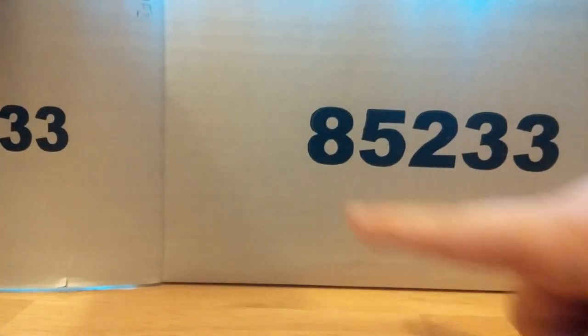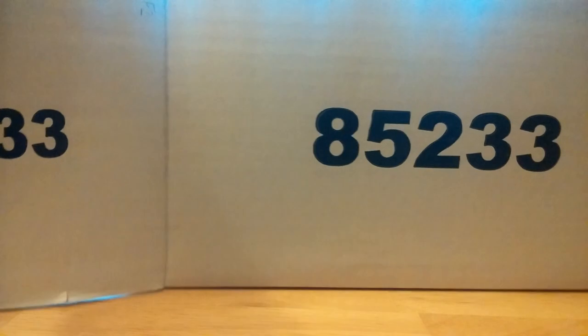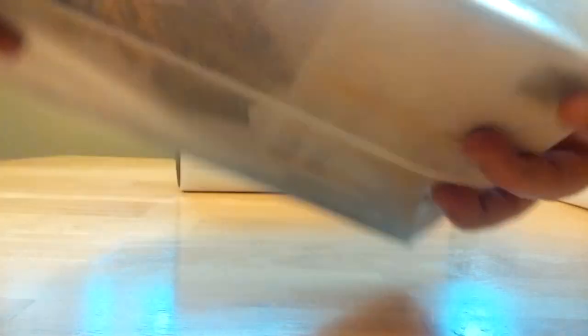The first one we're going to take a look at is model number 85233. For reference, both of these models are part of what's known as the Highline series, so they come in these very nice collectible tins. All you've got to do is pull the tape off of one end and slide the model out.